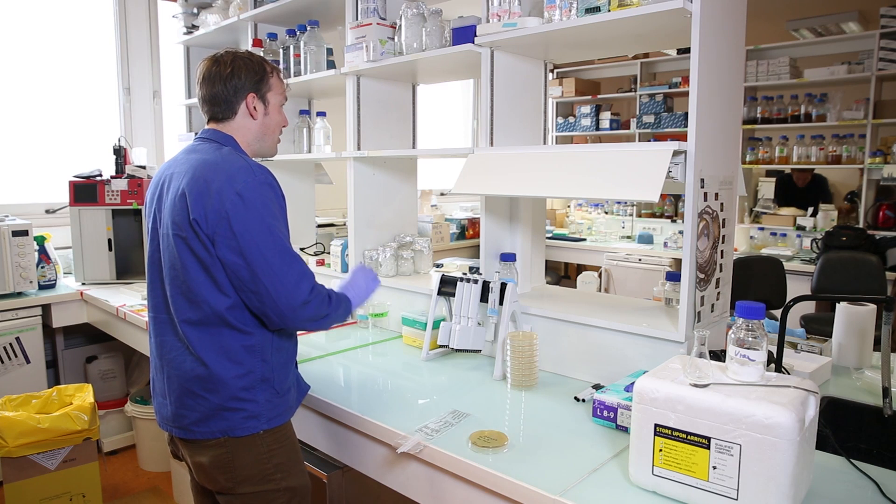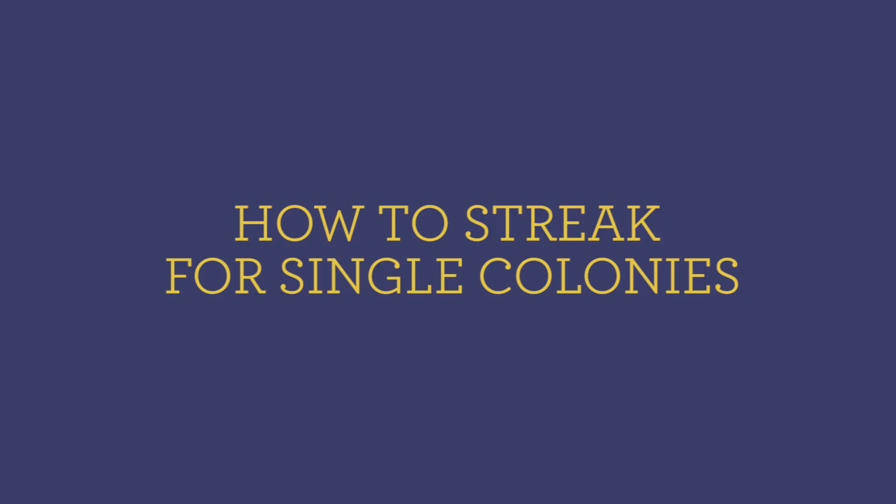Hi, everybody. Welcome back to Synthetic Biology 1. For today's protocol, we'll be studying the basics: streaking for single colonies on a petri dish.